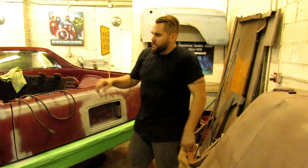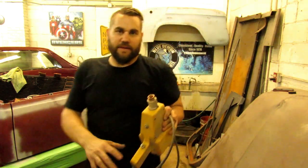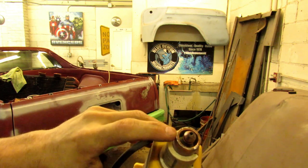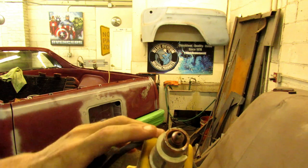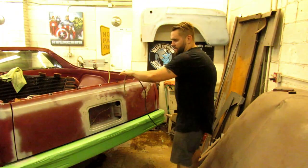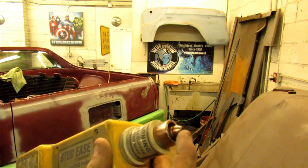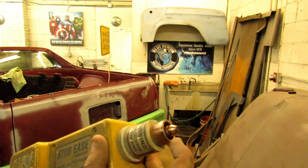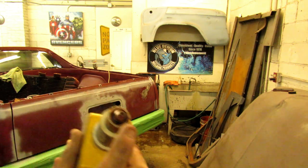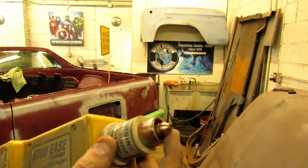The way a stud gun works — this is the welding part and this is your ground out here. So instead of a normal welder where you'd have a separate ground that you clamp to something, the ground is actually already attached to it. The tip is hot essentially — this is just like your hot welder. As soon as it gets a ground, so as soon as this is stuck, this gets hot and your little studs go down in there. Push it against the car, it welds it, and then you're good to go.